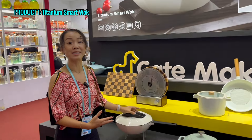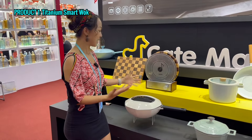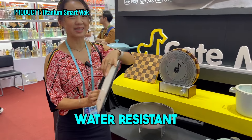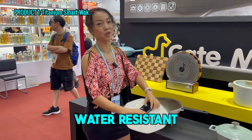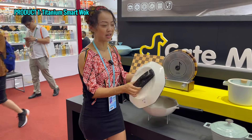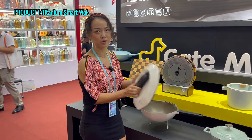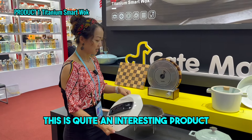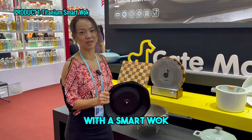It's actually quite safe, but just need to be careful. Here is the charging part — it's like waterproof, but you cannot put it in water for a long time. Probably you can just simply wash it, but you cannot put it in water for a long time or put it in the washing machine. But this is quite an interesting product — the Smart Wok.